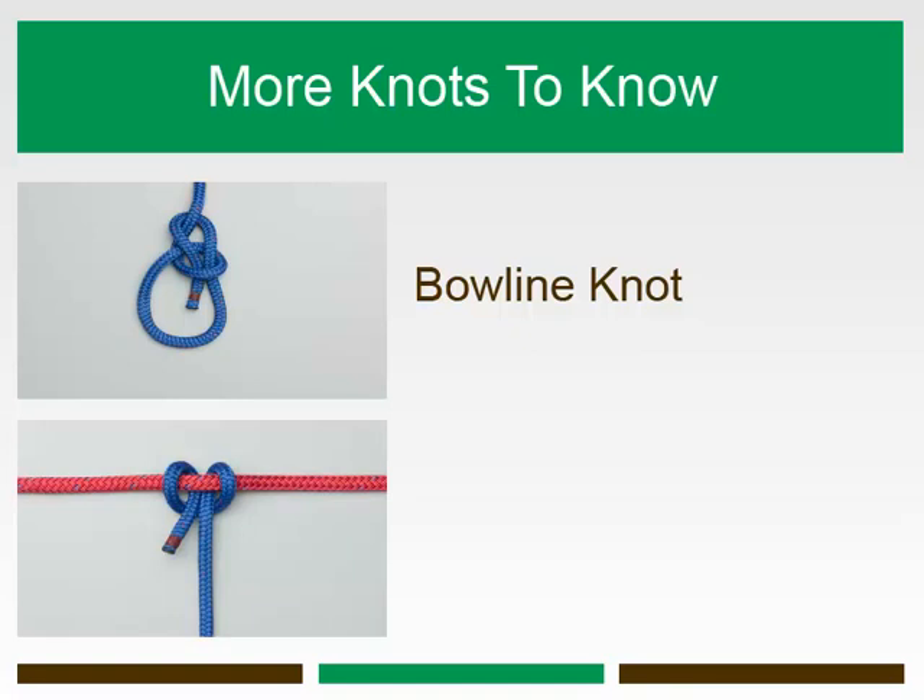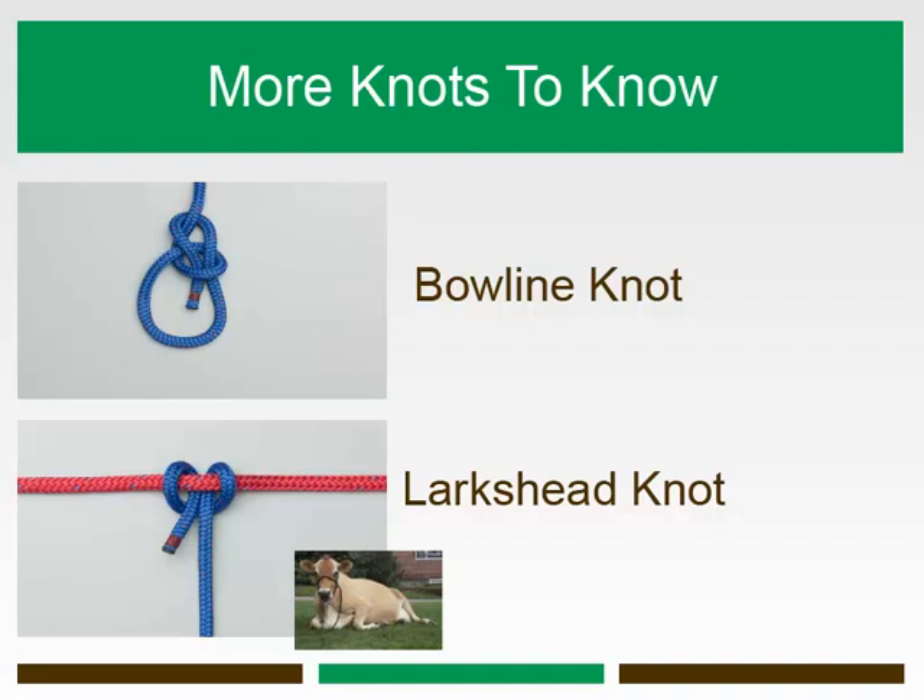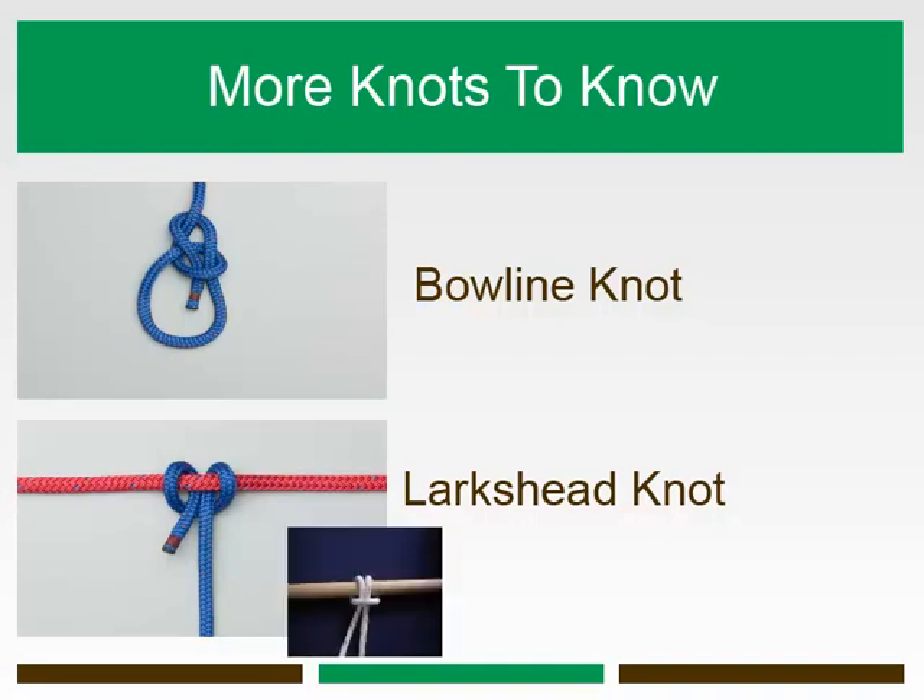The lark's head knot, or sometimes better known as cow hitch, is a hitch knot used to attach a rope to an object. It is similar to the clove hitch, except that the second half hitch is in the reverse direction. The lark's head knot can be used as an alternative to the clove hitch.